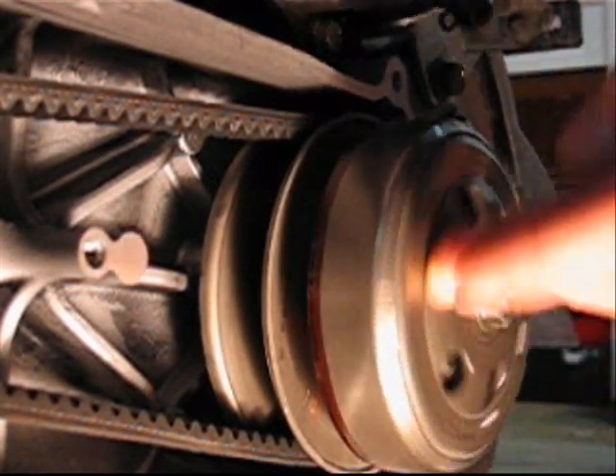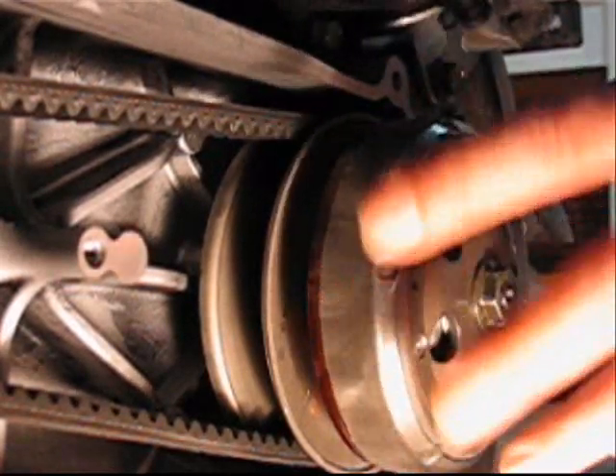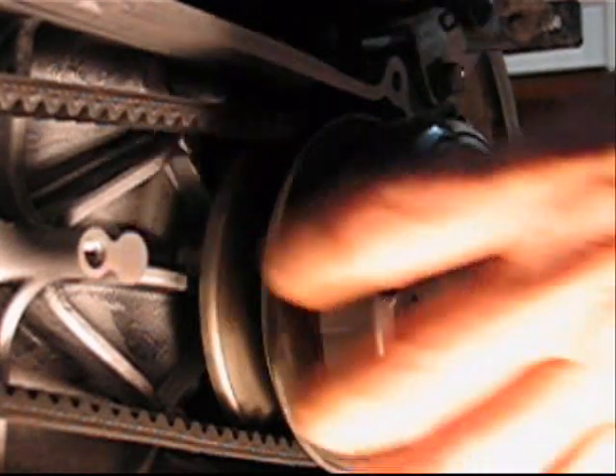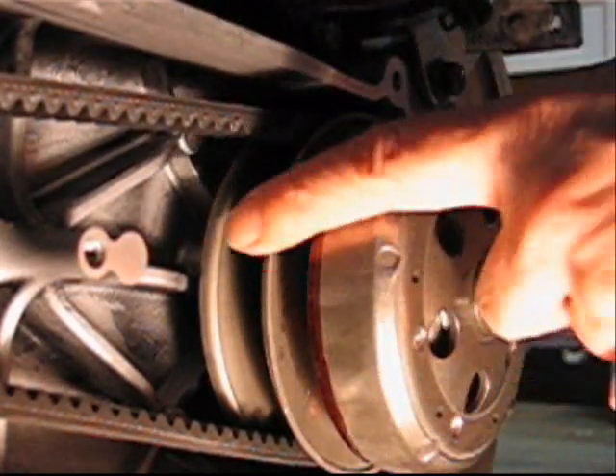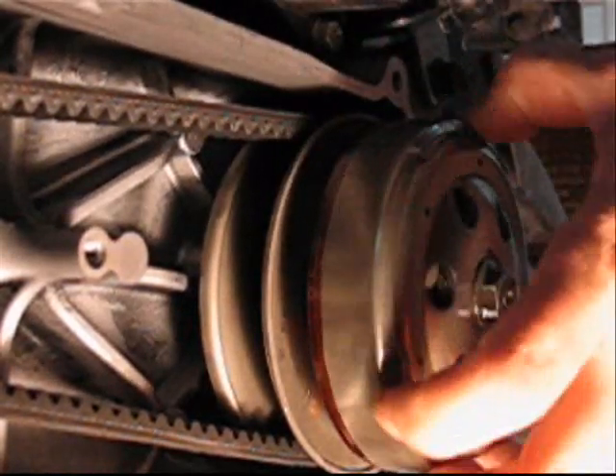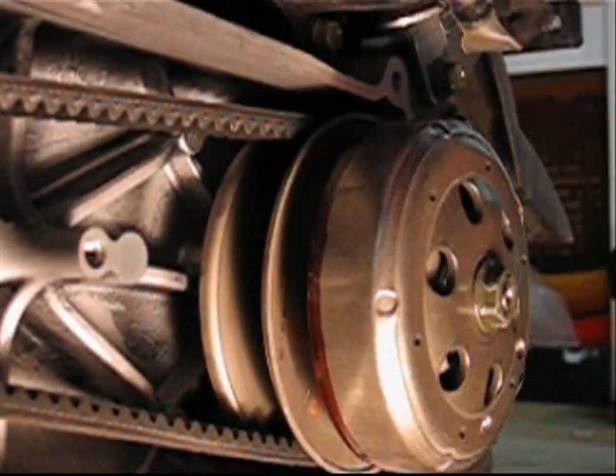See, this is the clutch, and now that the engine is stopped, the clutch is not engaged. It's the centrifugal force driven by the belt and the pulley here that engage the clutch.